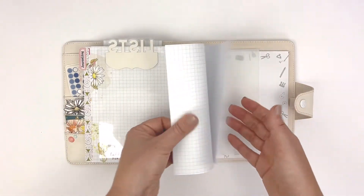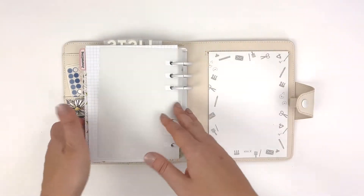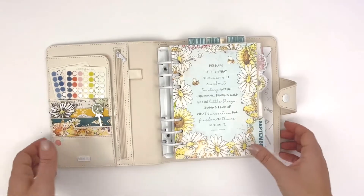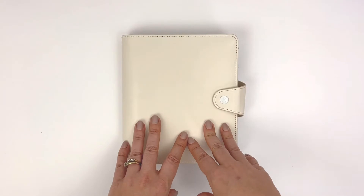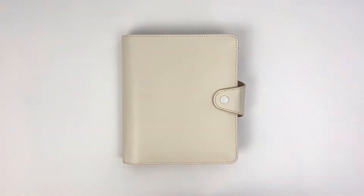And that's it — a couple of notes pages and that's my setup. Thanks for watching, and stay tuned to see my October setup in the next video. Thanks for watching, bye!